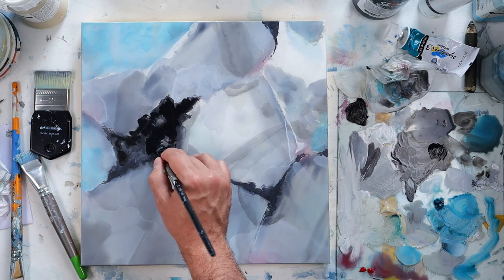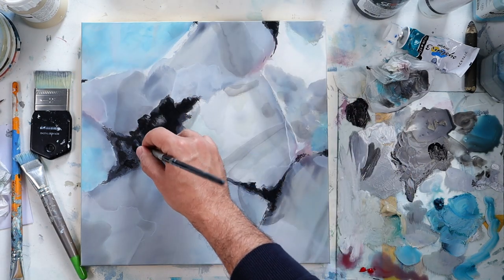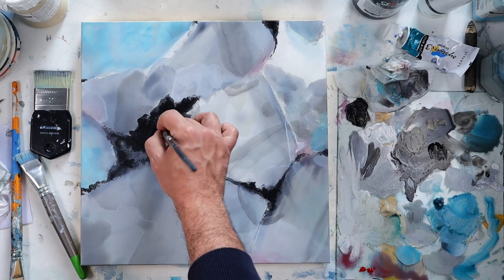Here I'm adding a little bit more black to my painting just to give some more contrast to the piece.